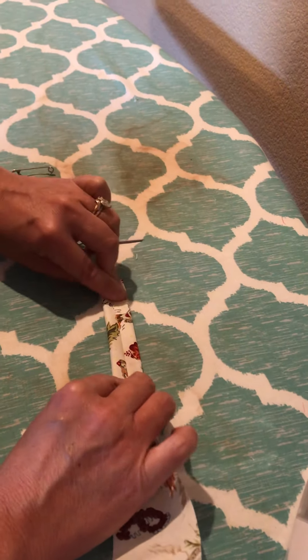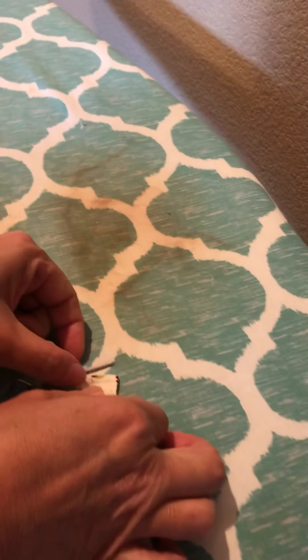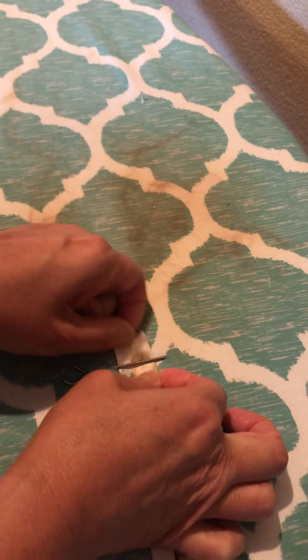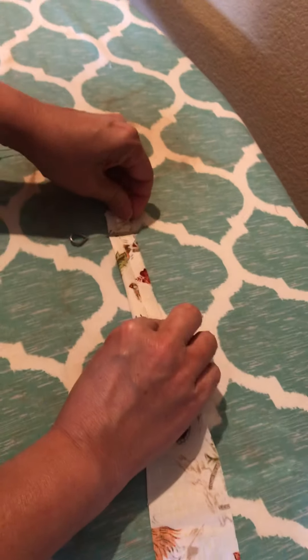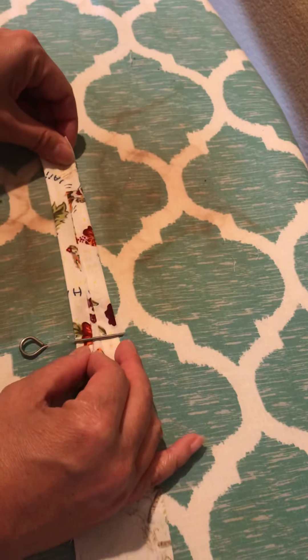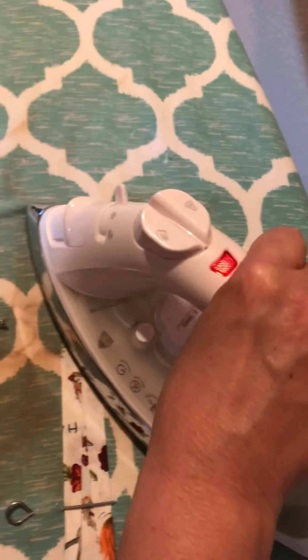The first thing you do is start off by folding your strip of fabric — this one is an inch and three quarters. It's a little bit tricky to get it under the needle at first, but once you get it under, you pull it through, get your iron, and iron that part.